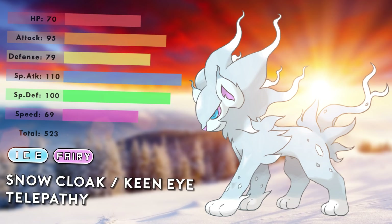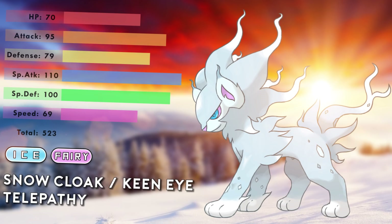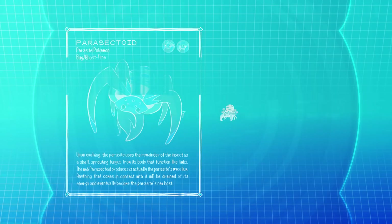They are great judges of character. This Luxray either has Snow Cloak or Keen Eye, with the hidden ability Telepathy. It's definitely a viable alternative to Luxray and is inspired by my favorite regional form, Alola Ninetales. I tried to make it endearing.